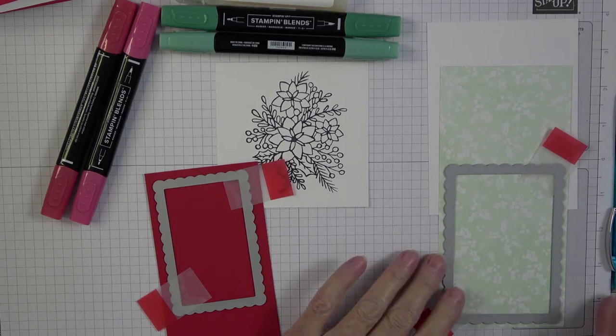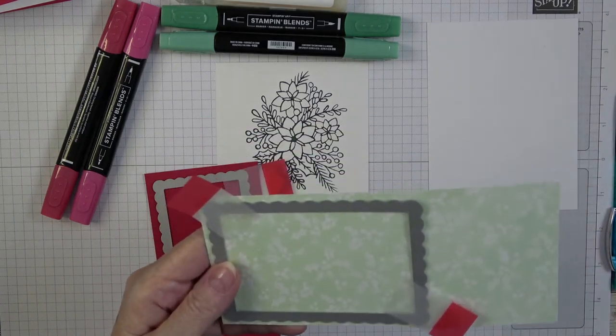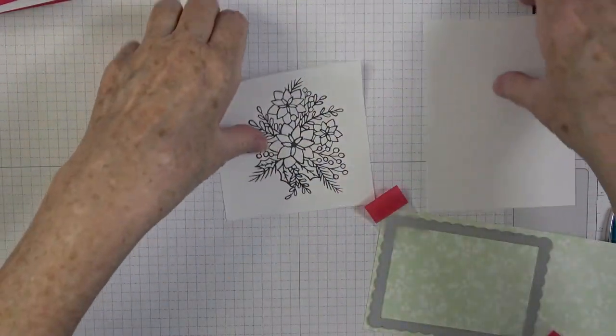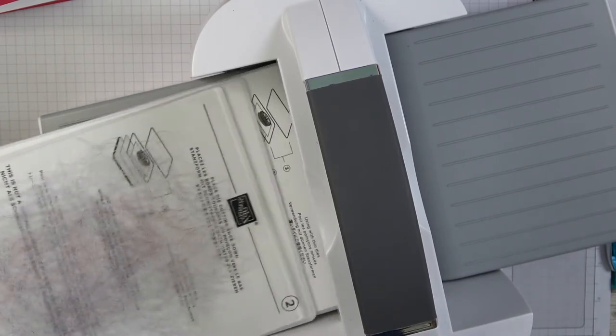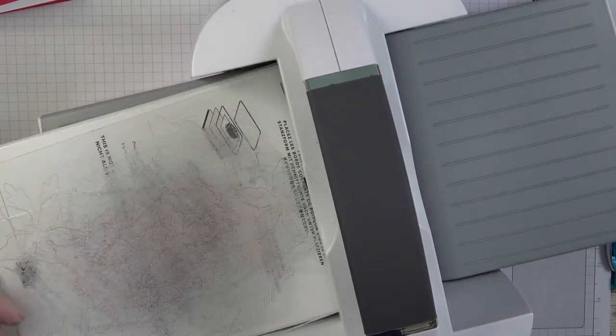I measure my paper to be a little bit wider than needed. I want to show you a tip: when feeding something through the die cut machine, take the top plate off — you have your number one plate, number two die on the adapter plate, then the number three bottom cut plate. Feed your paper in at an angle rather than straight in, so it doesn't hit the edge hard.